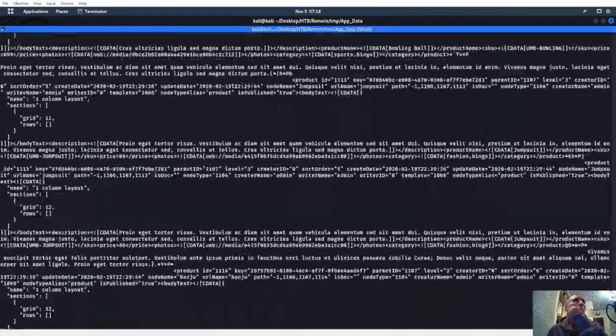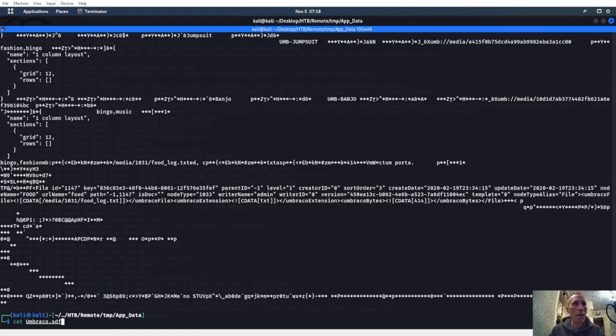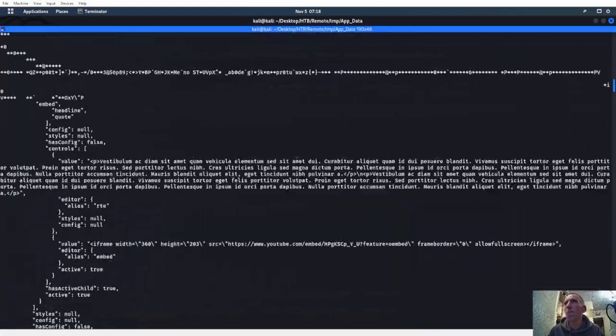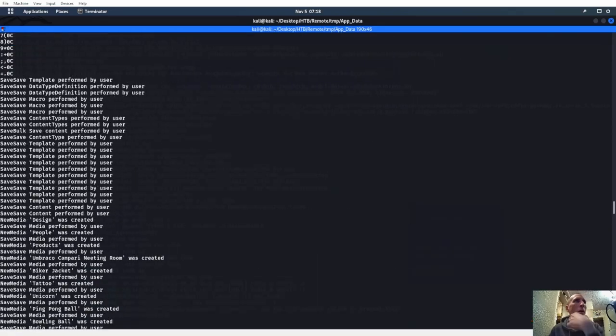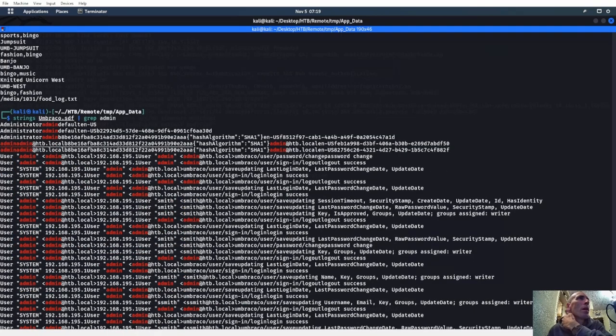We got a lot of crap in here that we can't read. Let's scroll up to the top — let's grep for password. Nothing. Grep for pass — nope. Let's try strings on it. Let's try grep for admin or administrator. Okay, we are getting somewhere! We have admin at htb.local, looks like a hash, and it's SHA1. Let's freaking go!